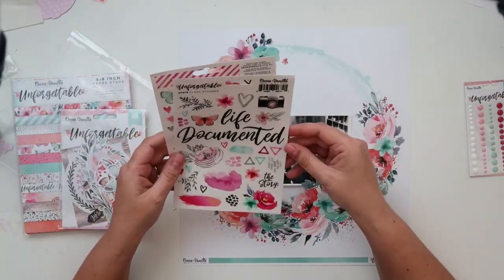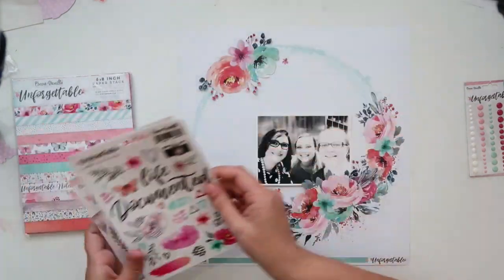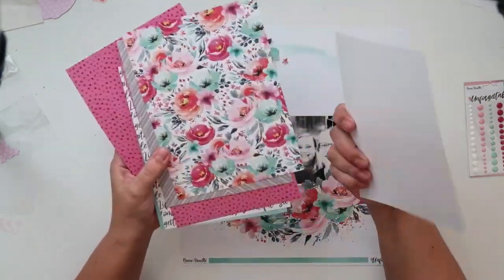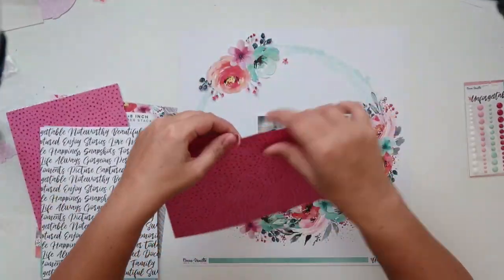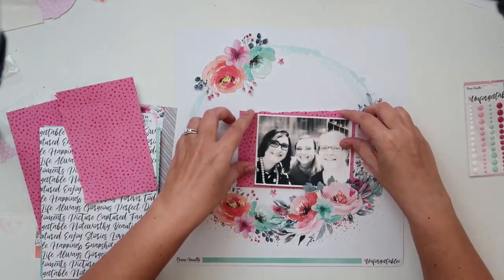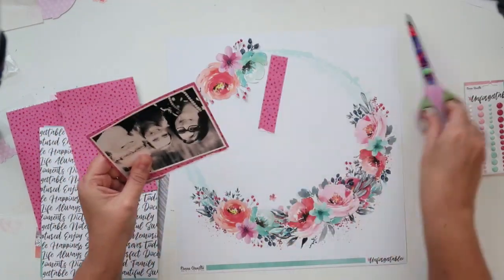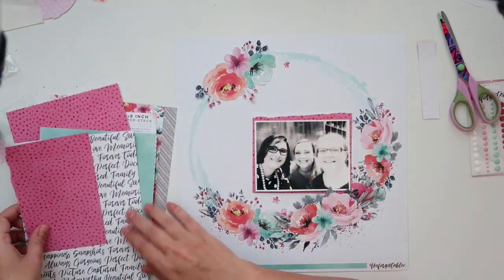This layout is very simple. I'm using one of the 12x12 pattern papers as my background — it's the floral wreath — and I'm not going to be changing much about it. All I do is add another floral cluster to the top left hand corner of the paper, and I'm going to be using some of the 6x6 papers as well.